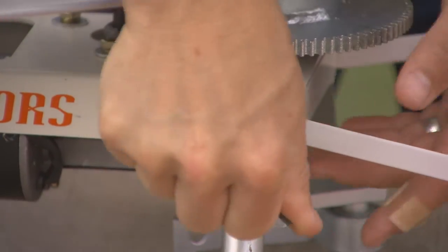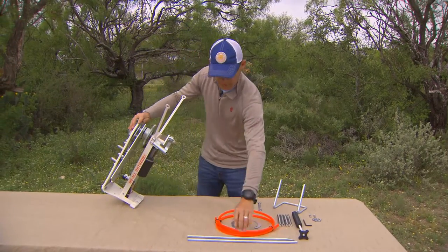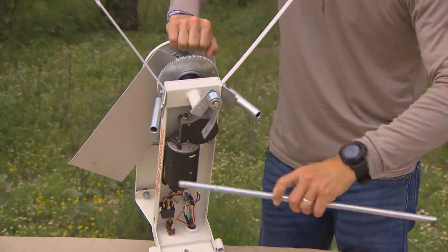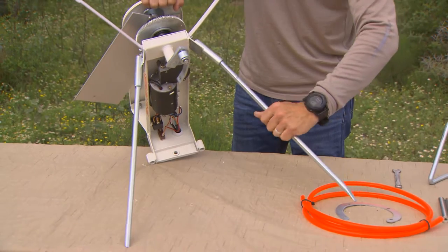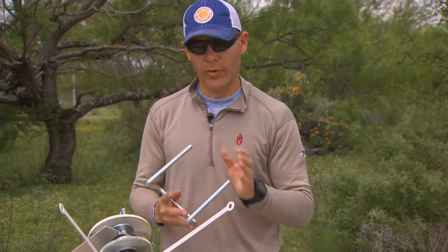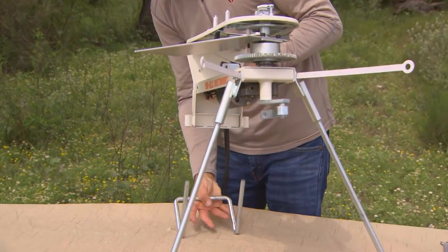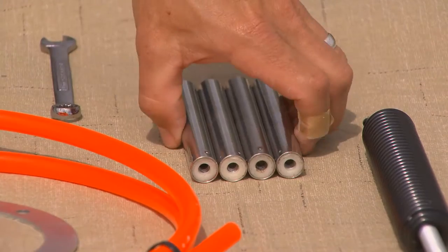Now that we've got the front leg brackets and the front safety ring arm brackets installed, the next step is to install the front legs — pretty simple process, slide your leg in like that, one and two. Once we have that, we're going to install the rear base legs. We're just going to pick up the unit from the back and slide these into the slots.